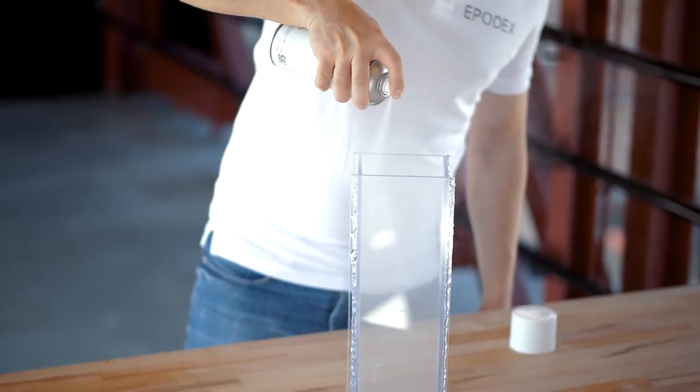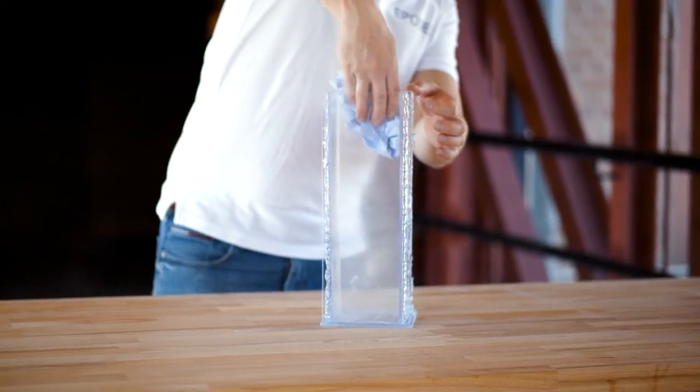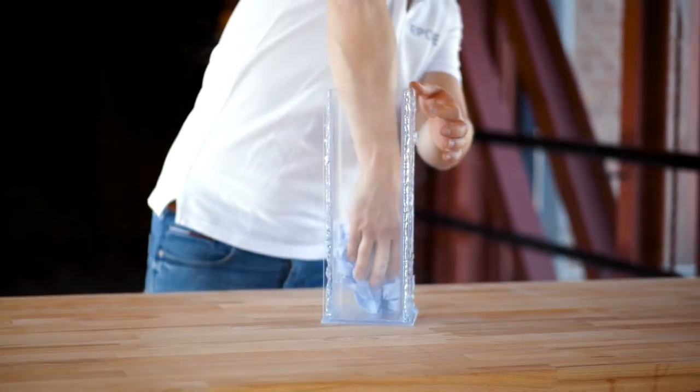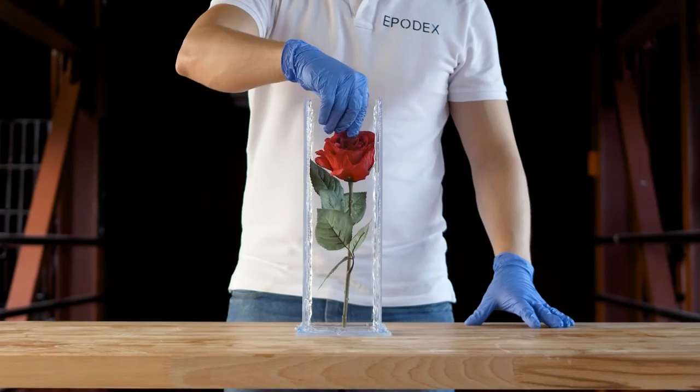Spray the mould with EPODEX release agent spray and distribute the release agent evenly. The release agent also prevents the epoxy resin from binding to the mould. Place the object to be encased into the mould.